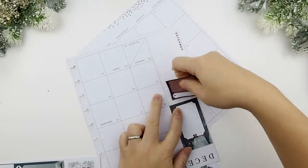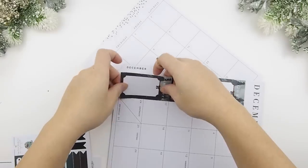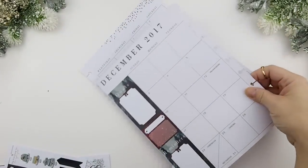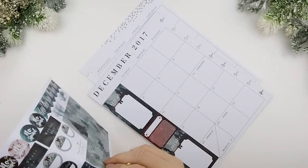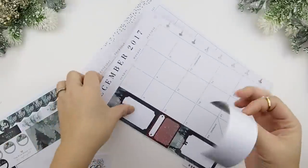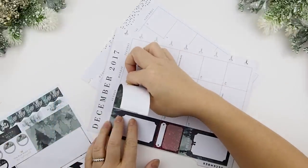Firstly I'm going to build my sidebar. I usually like to put my goals and my reminders and also the square boxes to fill in the extra space. Next you add in the blank date boxes.